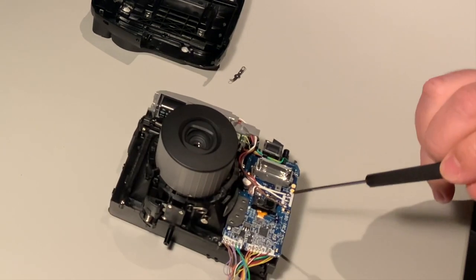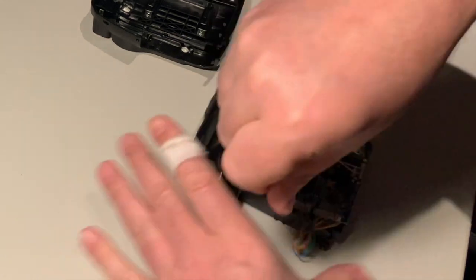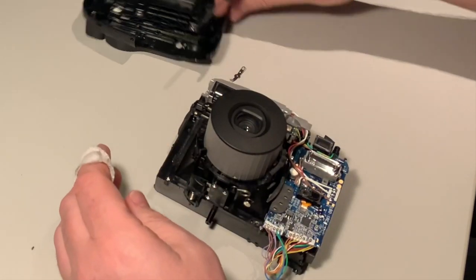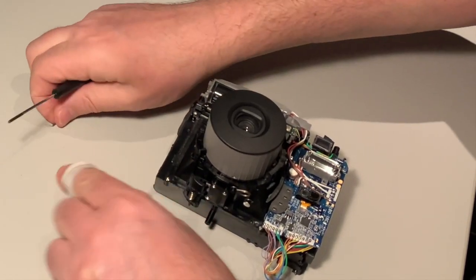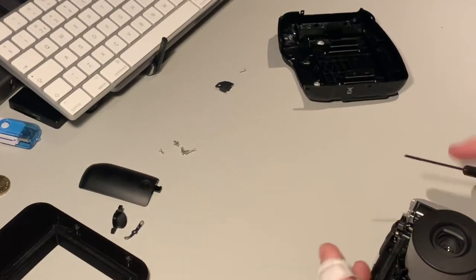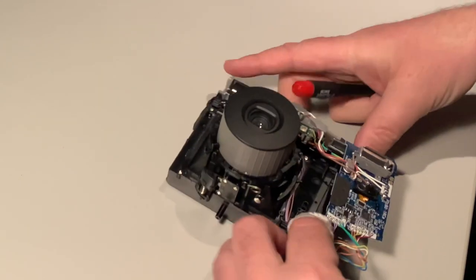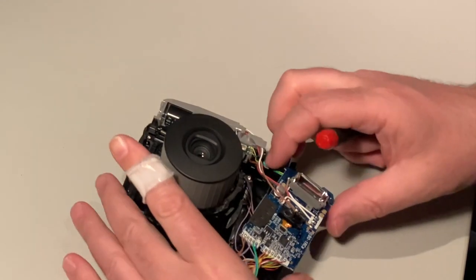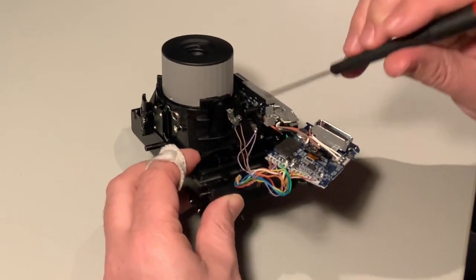There is one more screw here. The PCB is screwed with this one and this one. This part is also for the shutter button — this little thing is what gives the springy motion, so we're going to save that as well. This is the actual on/off switch if you want to keep the electronics. Do not damage these little switches.